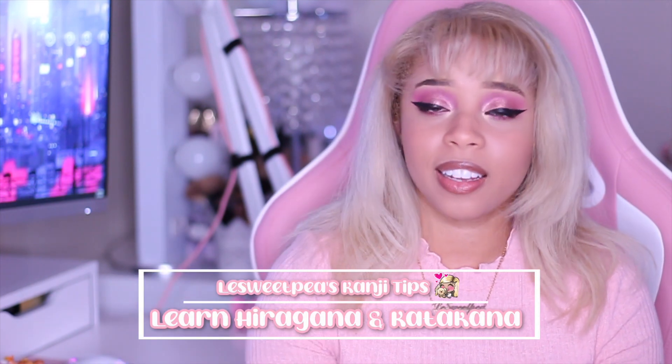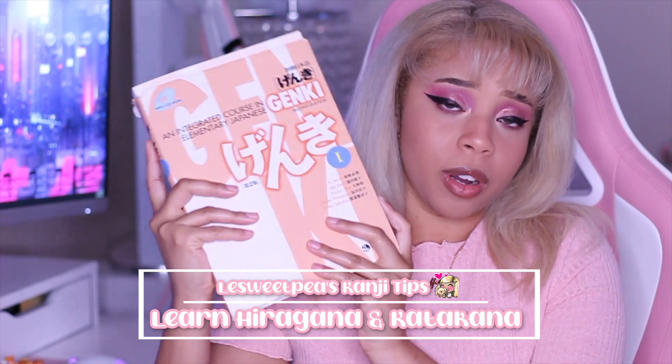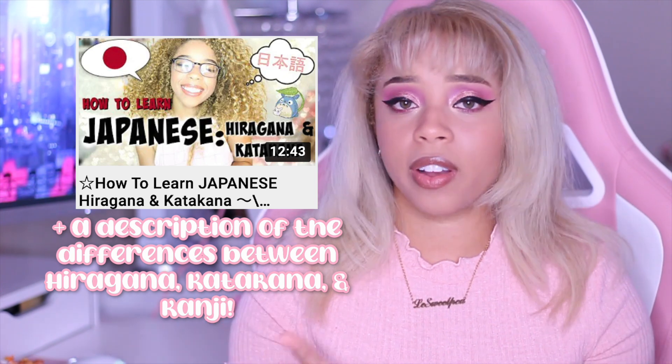Step one is to learn hiragana and katakana. If you pick up any Japanese book — I personally started with the Genki book — it will walk you through how to learn hiragana and katakana. I also have a video on how I learned that if you want a more in-depth look. I think you can really knock it out in about two months: spend a month on hiragana and a month on katakana. Some people say they learned it in a week or two weeks — whatever works for you. I personally learned it in about a month and that pace wasn't too overwhelming. Make sure you learn both very thoroughly first.